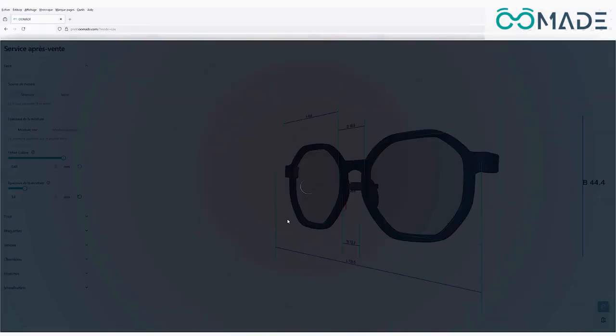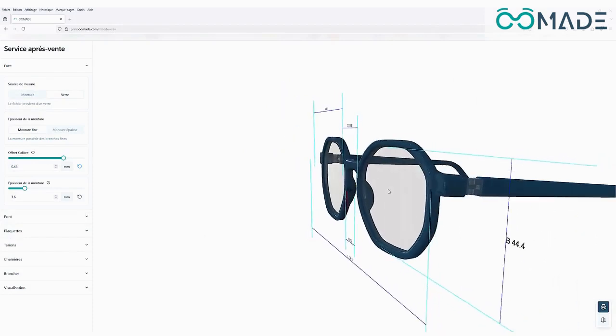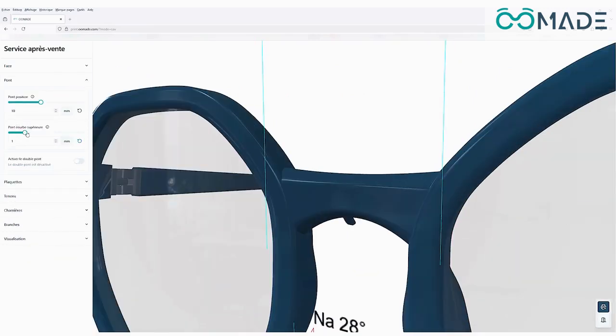Using the scanned lens shape, the Omade web app automatically generates a frame that perfectly matches the form. Thanks to an intuitive interface, you can easily customize the frame to suit your customers' needs.